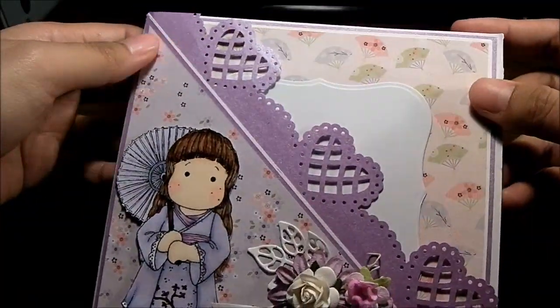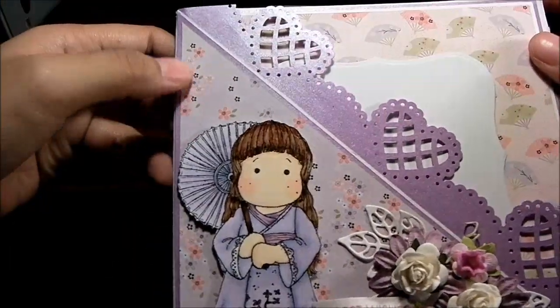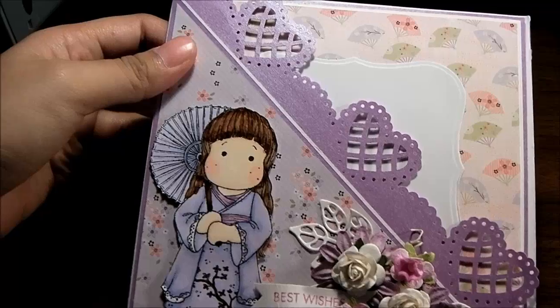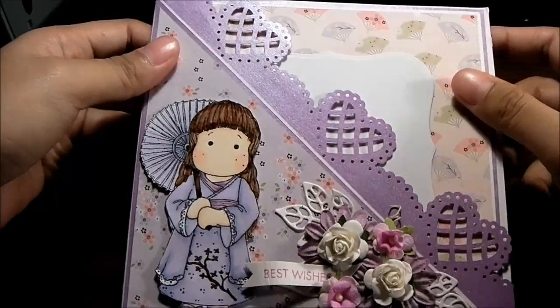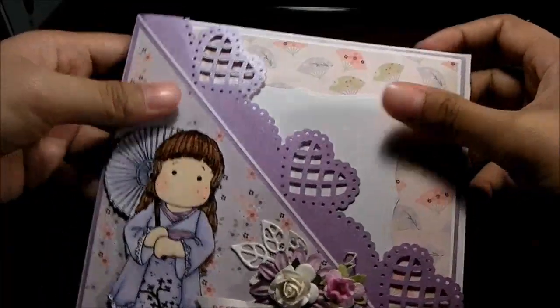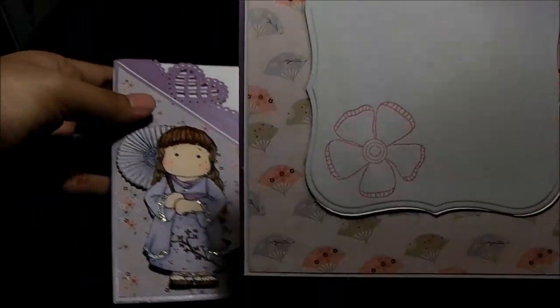This paper pack is called Sakura Garden from Militerasawa — she sells at designerdigitals.com and I will give you the link below. And this is a pocket card, it opens out like this on the inside.